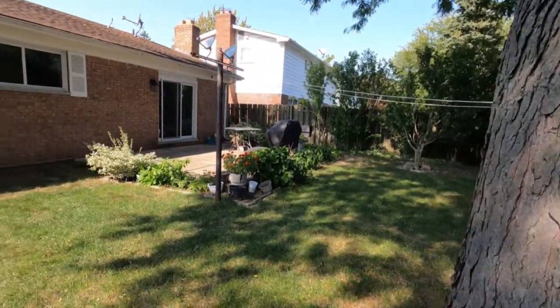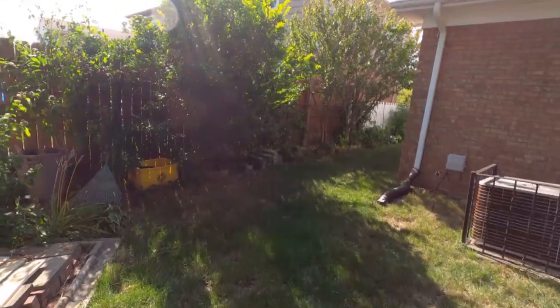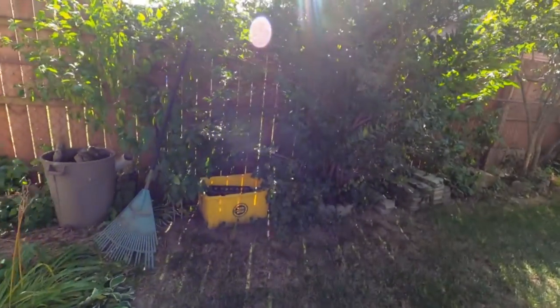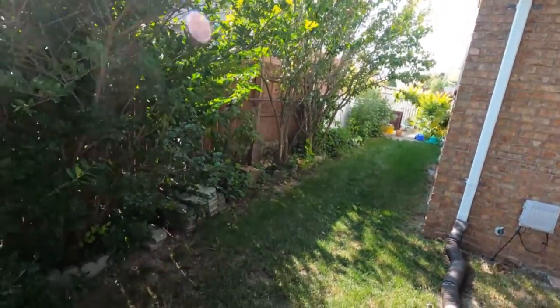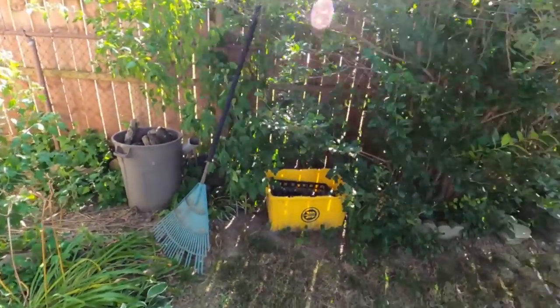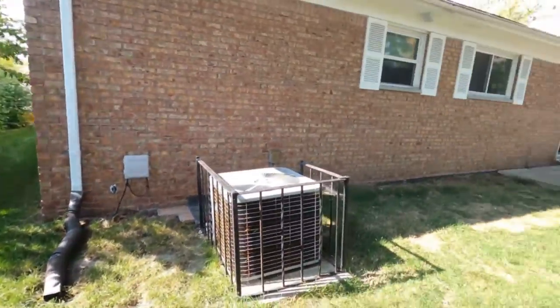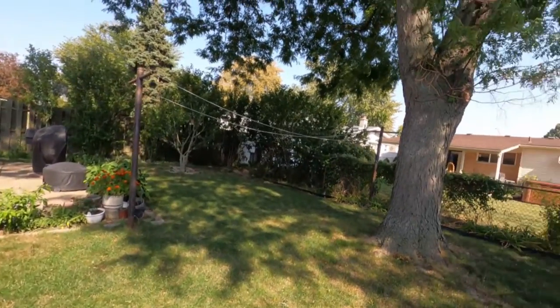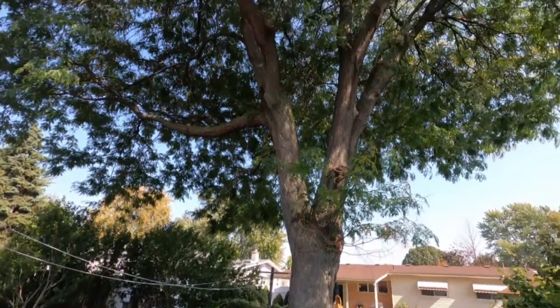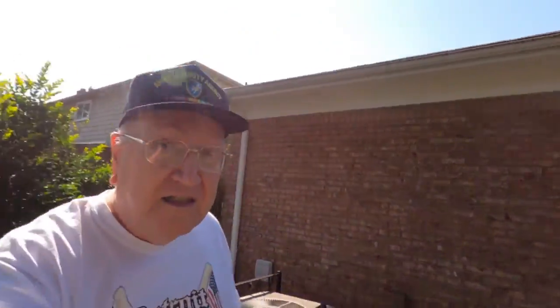The yard would be nice if it wasn't so overgrown. Over here too, this is another area — we need all of this cut down and thinned out. I'm not worried about leaving stumps; I just want the brush down. And of course, I want to leave my glorious tree untouched as much as possible.